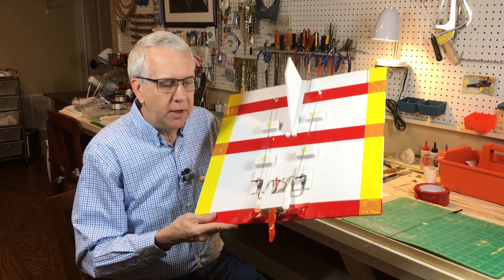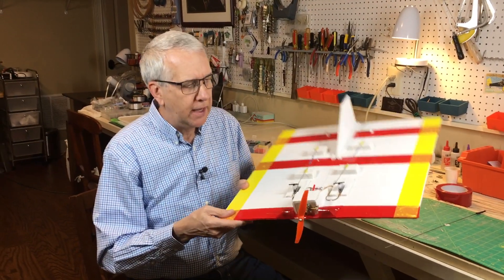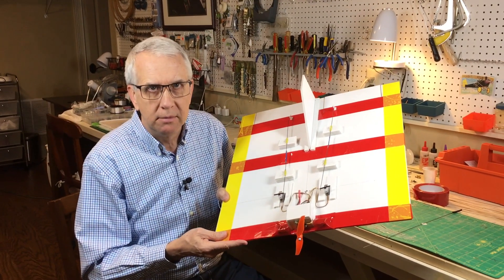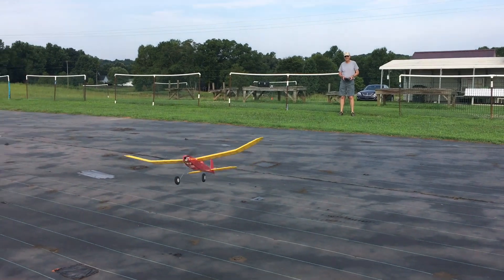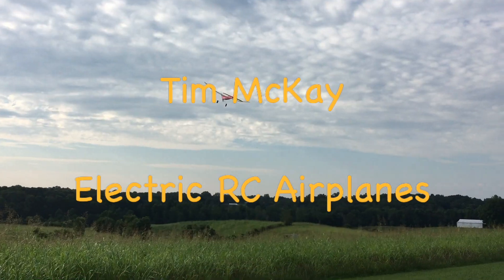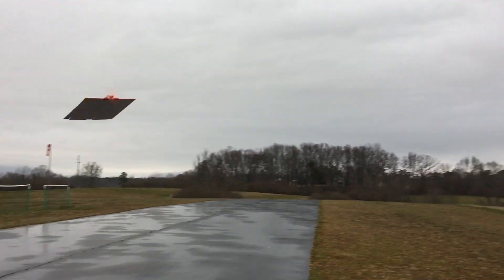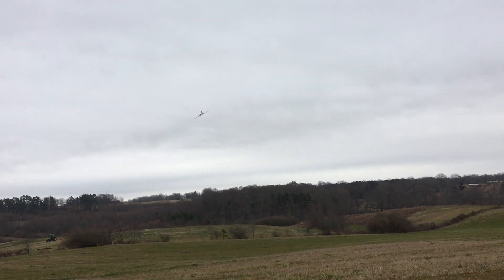Hi, I'm Tim. Join me in this video as we design, build, and fly this square foam board RC model airplane. Let's get to it. It's flying!